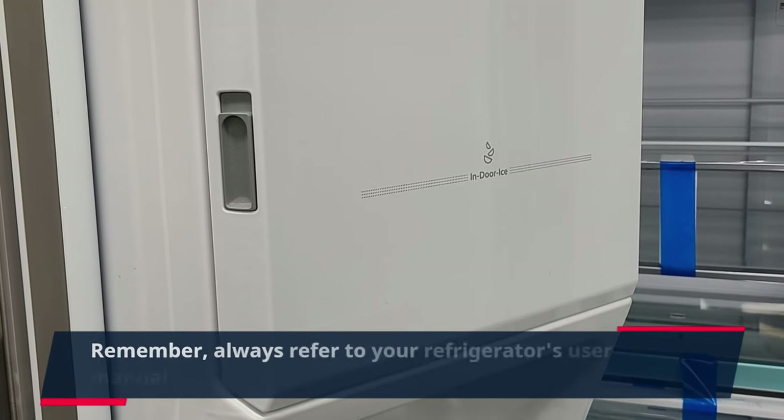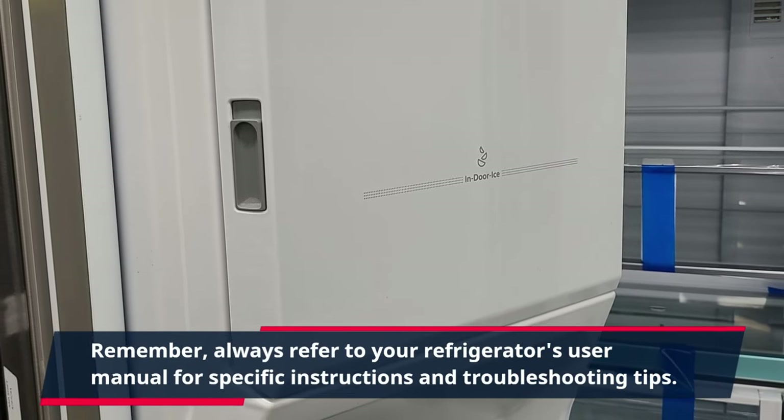Remember, always refer to your refrigerator's user manual for specific instructions and troubleshooting tips.